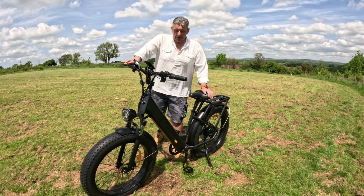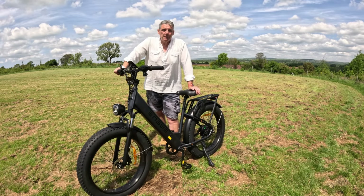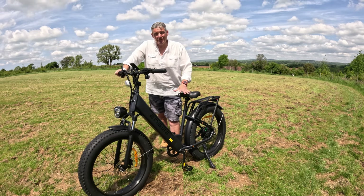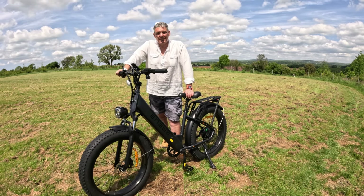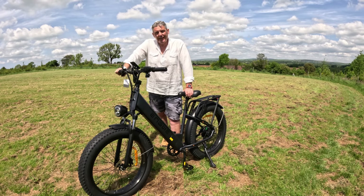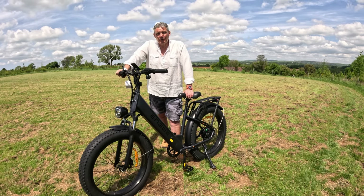The bike's frame is made of aluminium alloy, and as with Engwe bikes, they are a solid piece of kit. This one weighs just over 40 kilograms with its battery in place — so there is a fair weight, but there's no compromise in how it feels, its comfort or its performance.